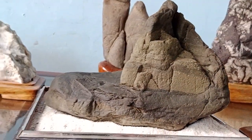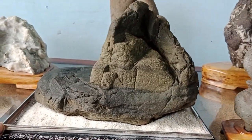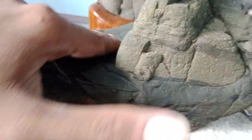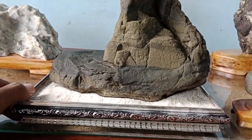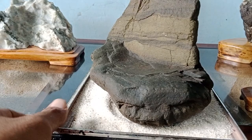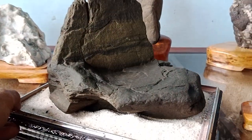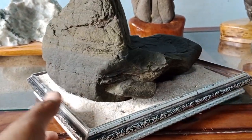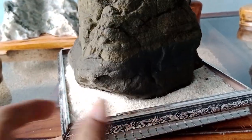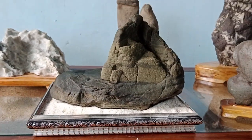Kalau ini seperti pegunungan, atau pemandangan atau panorama juga bisa. Ini juga unik sekali bentuknya, asli alami. Sudah seperti ini dari alam. Ini perhiasan juga unik antik. Batunya juga bagus, motif-motifnya, corak-coraknya. Ini perhiasan mantap, unik, antik, indah sekali.